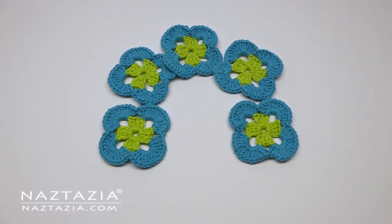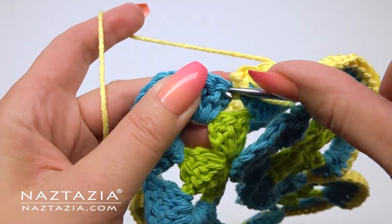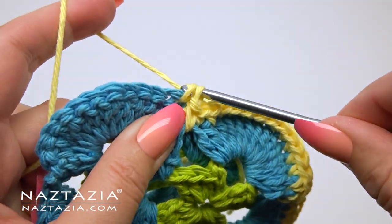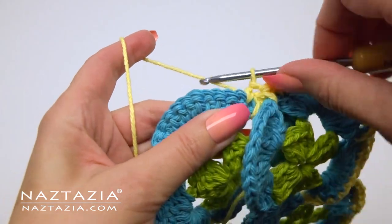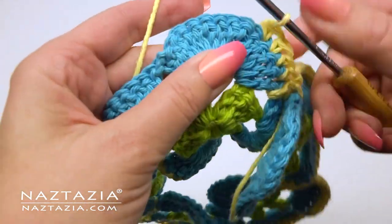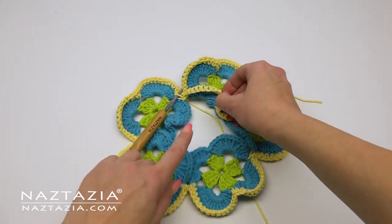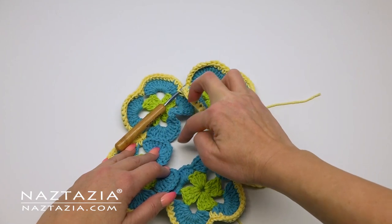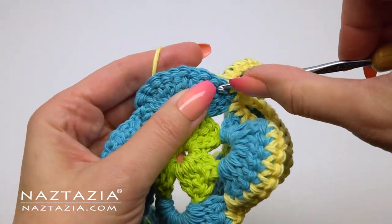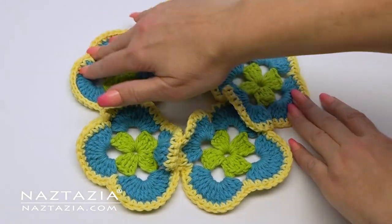Our next step has us crocheting the squares along their bottom border edge. We'll primarily crochet in the 14 double crochet stitches and add a single crochet in between the bottom two petals. We won't worry about connecting them along the sides since they are already connected via single crochet along each of the sides from the top layer. The most important thing to note is that we are having the back of the squares face us as we place our border around the top edge. This is different from the outside top edge where the front of the square faced us while putting on the border edging.